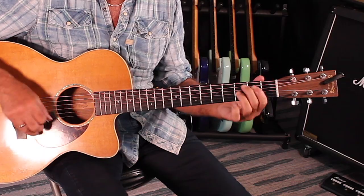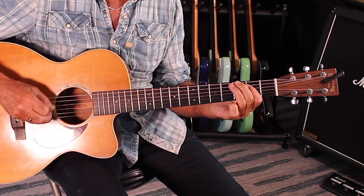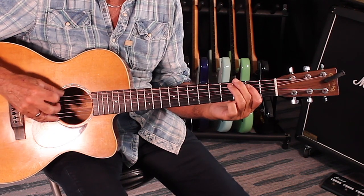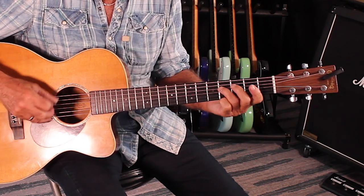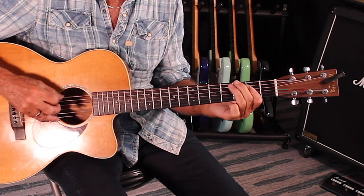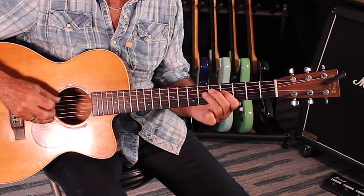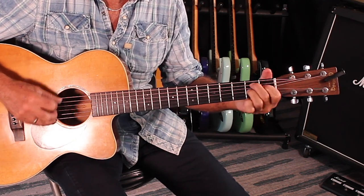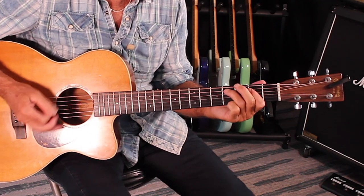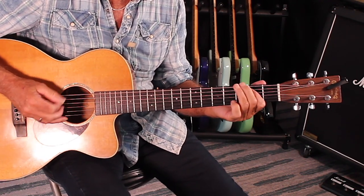Kind of changing it up a little bit. And then here we go — number five. Four. And now I'm going to embellish a little bit and move around, so check this out. Go up to that fifth fret. Up to the fifth fret. Same thing back to E. And I'm muting with my right hand. Up to the fifth fret.